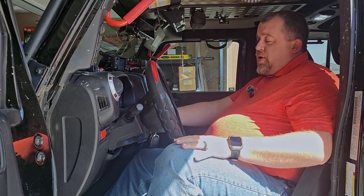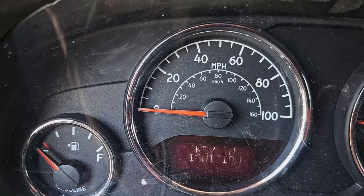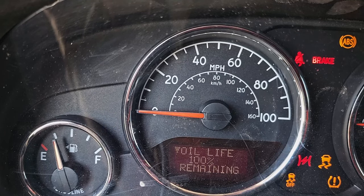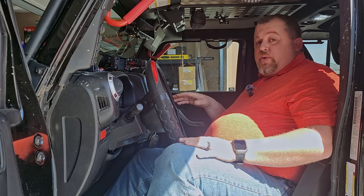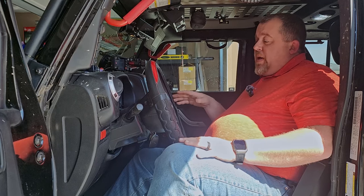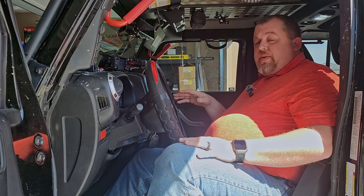Then turn it back on, and when you turn it back on, as you can see, it actually says 100% oil life remaining. That's it — it's that simple. In fact, this works on multiple different Jeep products from about the same generation: the Patriot, the Compass, the Grand Cherokee, and so on, up until about 2018.